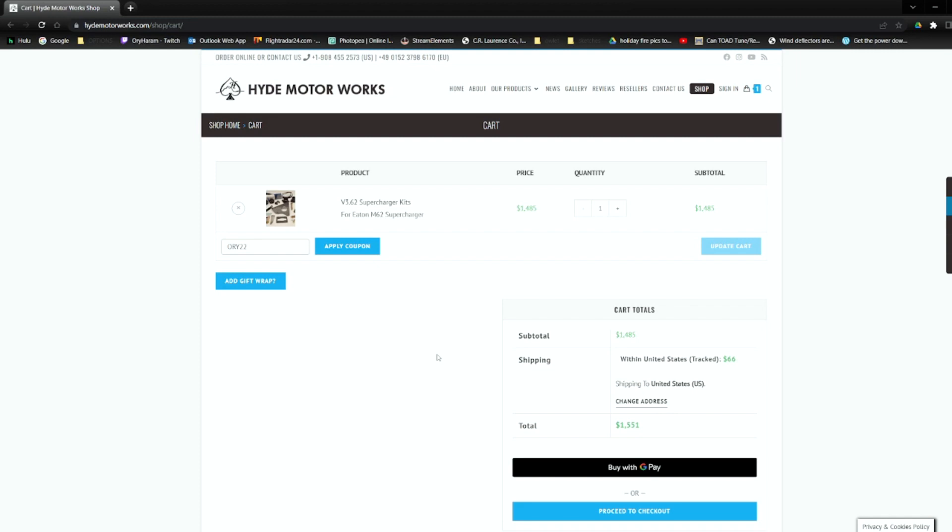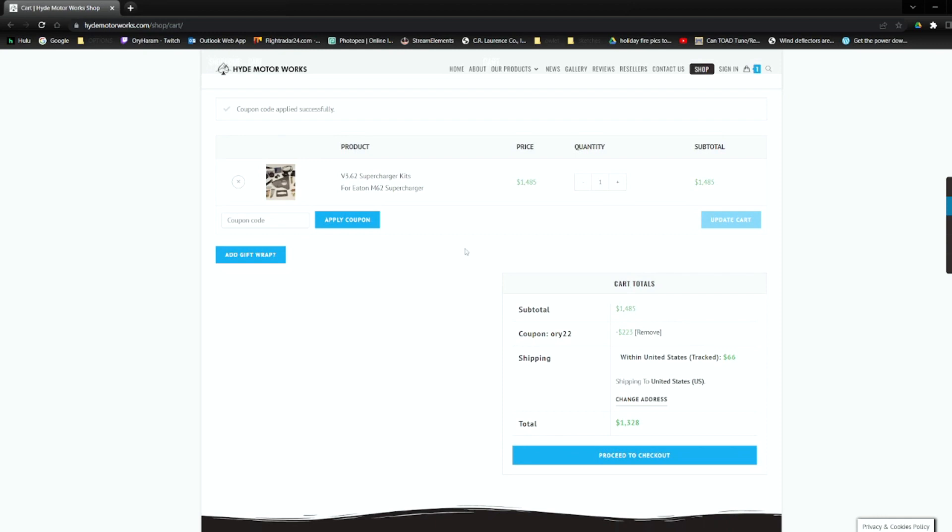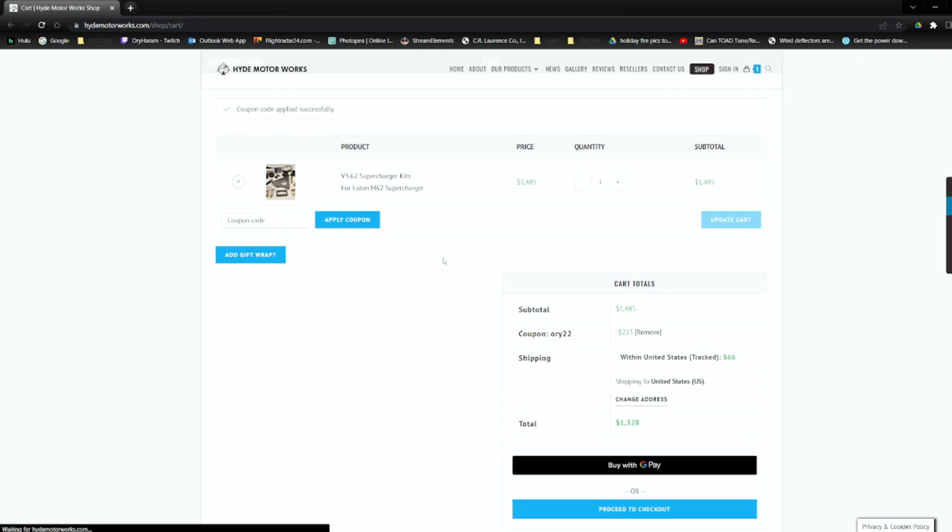Maybe go with a larger supercharger in the future, make some more power. I can't say enough about the project - they've been great to work with. They've hooked me up with everything that we've needed, little tweaks here and back and forth. Hopefully we can get everything dialed in for you guys. Get your kits ordered, get it strapped on your four or six cylinder BMW, and start making some real progressive linear power.